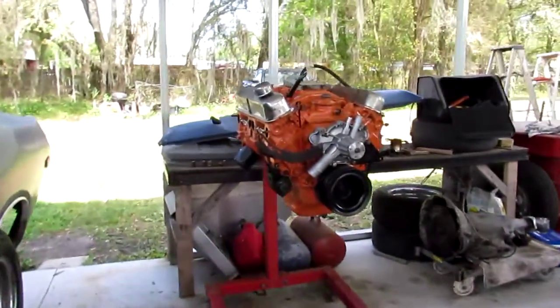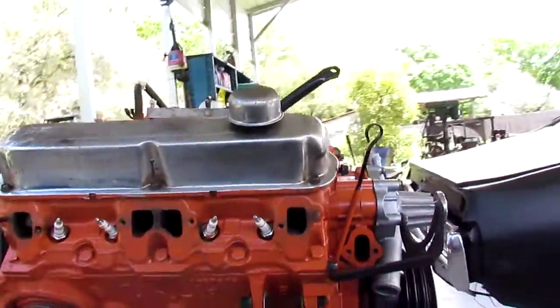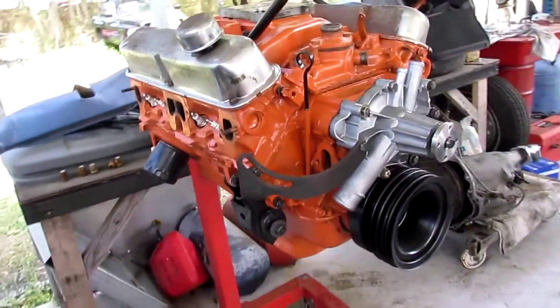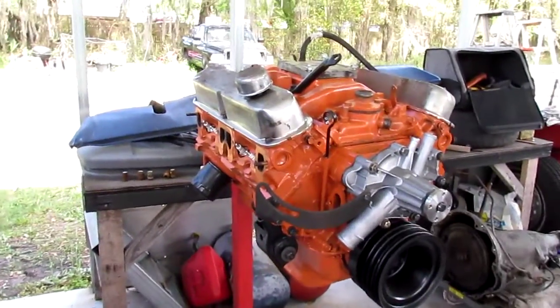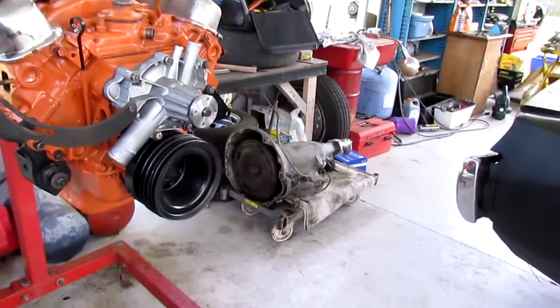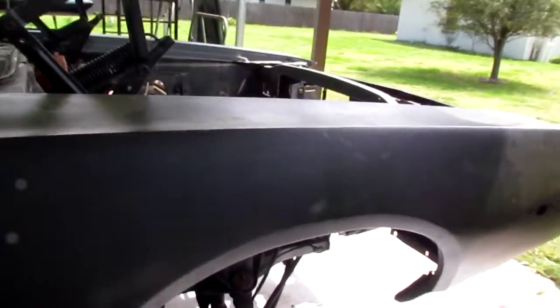As you can see, I've got the engine out of the January '73 car — this is a July '73. It is the 360; it's not original. This 360 is out of a '76 of some sort, so just kind of beautifying it for dropping in. You can see the transmission's over there — a 727, I believe.